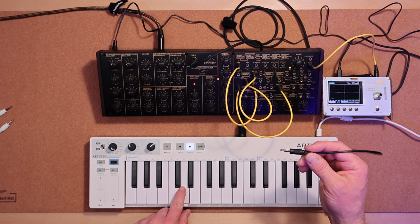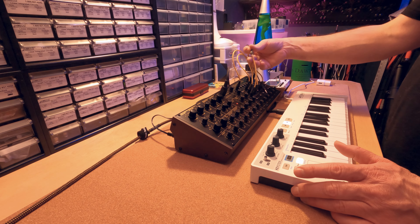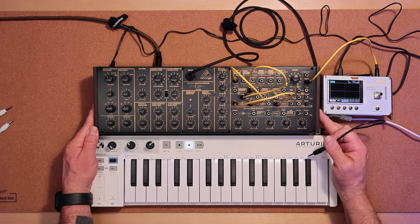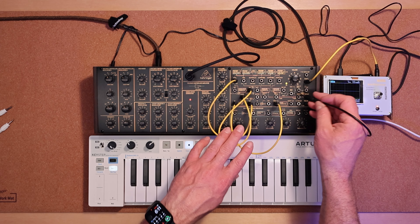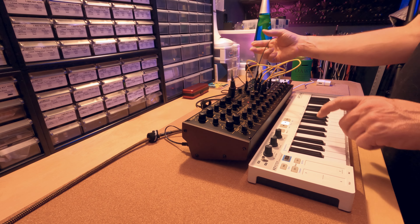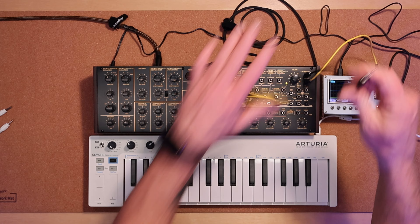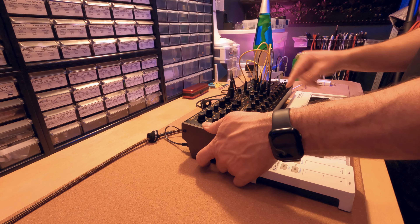So what we're going to do is run this through the external signal processor. You can put this up here to make it a little bit easier to see. What we would do is take the output — the signal out does not break the connection of the main quarter inch output on the back. So I think we can take this into the signal in of the ESP.